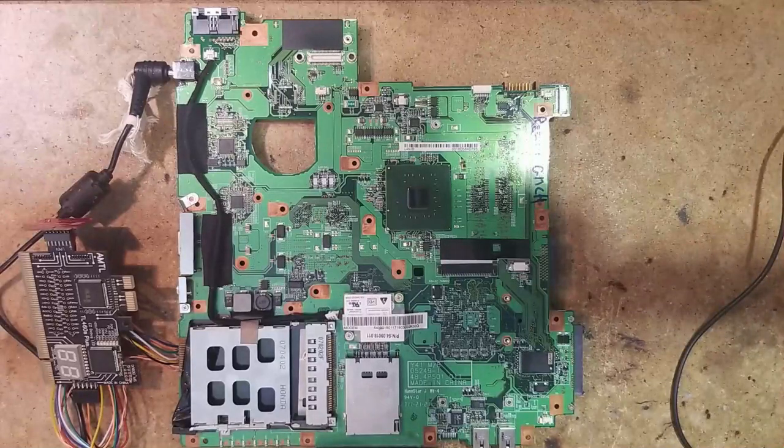Here we have a motherboard from a Fujitsu Siemens laptop — the B4505, motherboard model number Y41. It doesn't work; in fact it's not posting, so we don't have any image, USB activity, and so on.